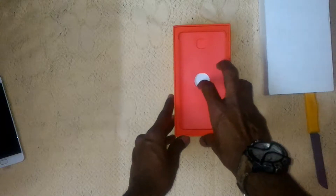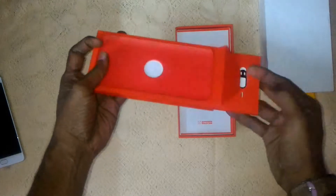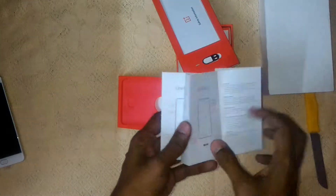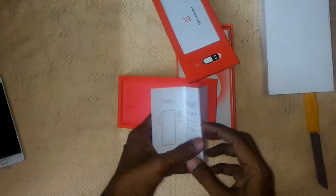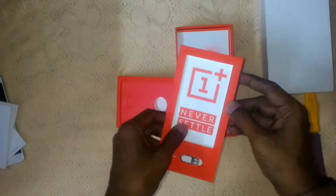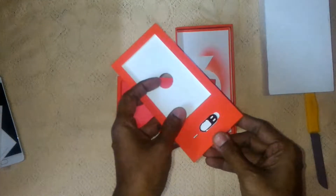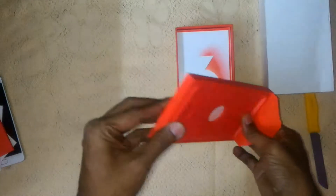Let's see what else is in the box after taking out the mobile tray. There's a quick start guide for the OnePlus 3, all in English, which is good, and something in Chinese. We have a safety information booklet, and we have a OnePlus 'Never Settle' sticker. There's also a SIM tool.